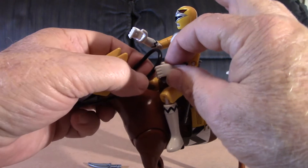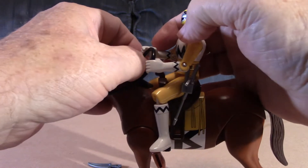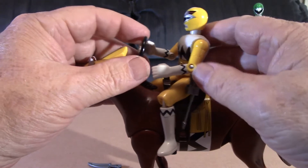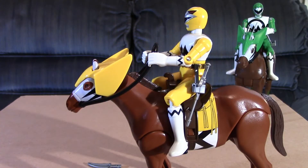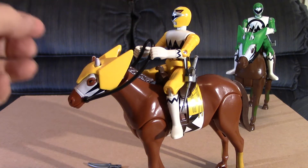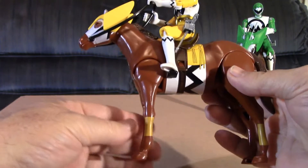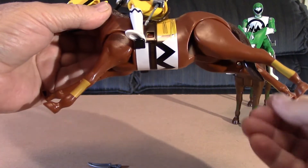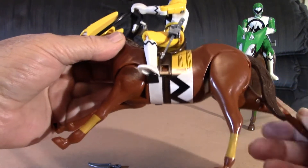Alright, get the reins in the hands. If there was rotation in the hands that would help, so it's kind of awkward to get those reins in the hands. There we go. Now you could have him holding the reins in one hand and have a blade in the other — whatever you want to do, or even a sword in one of the hands. You could have the horse running, but that looks kind of funny. Too bad there isn't more posability in the legs.